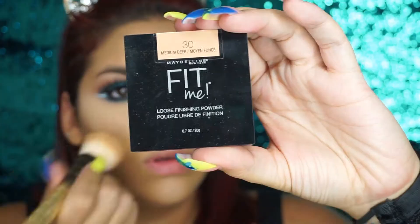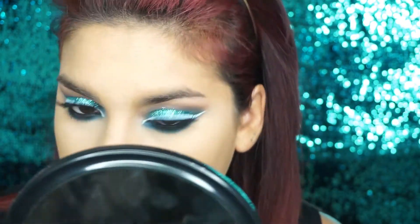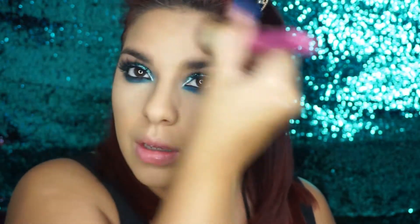Para mi rostro estoy utilizando este polvo de Fit Me. De verdad que se los recomiendo chicas un montón, para las chicas que tienen piel grasa o de normal a grasa les va a encantar. Estoy aplicando estas pestañas postizas; tengo un video de cómo aplicarlas de dos formas, así que pasen a verlo. Ahora voy a estar contorneando y aplicando blush de la misma paleta de Niki Tutorial, y voy a estar iluminando también con ella.